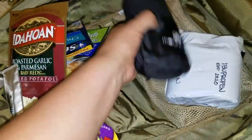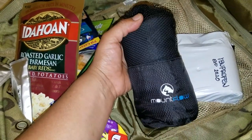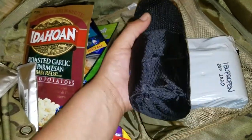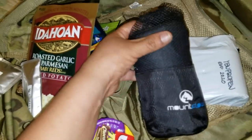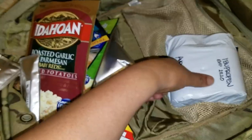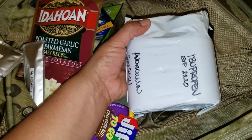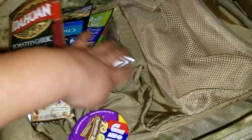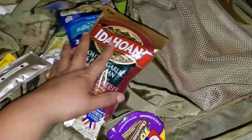The only things I have left in here are my Mountflow microfiber towel — it dries super fast. I have three of these total. And some amoxicillin and ibuprofen — brand new, haven't been opened. I just keep those because you never know when you're going to need them. That's all that's in here.